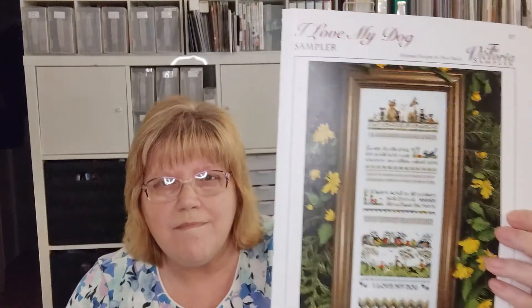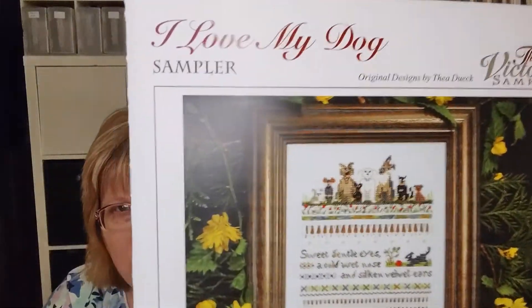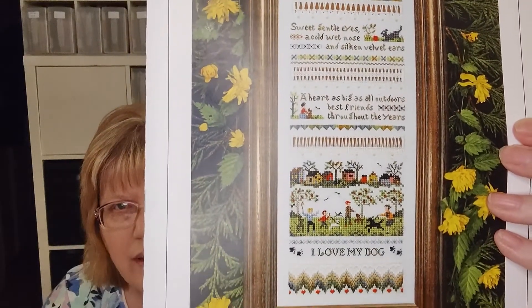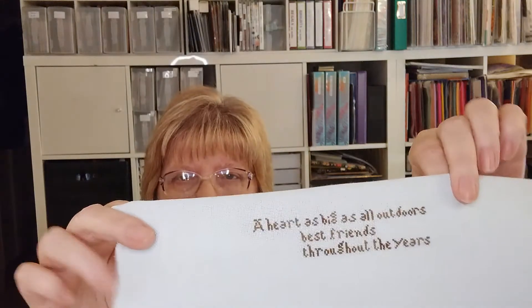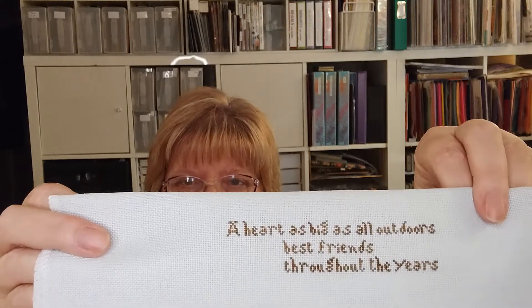I could possibly have three finishes by my next video. One of my WIPCO projects is Love My Dog Sampler by the Victoria Sampler. I started in the middle — this is one-over-one words. I didn't get very far; I just got those words done. It says 'a heart as big as all outdoors, best friends throughout the years.' That's how far I got on this sampler.